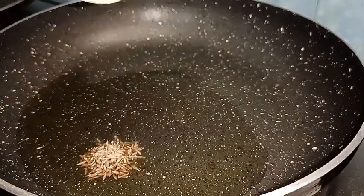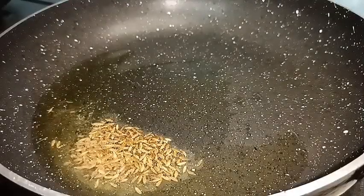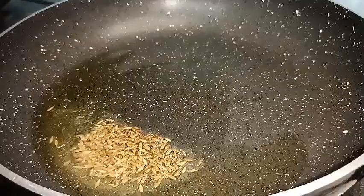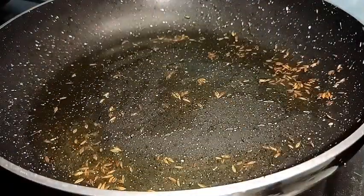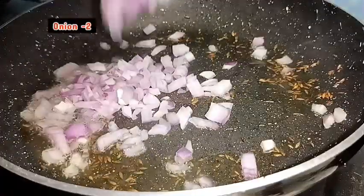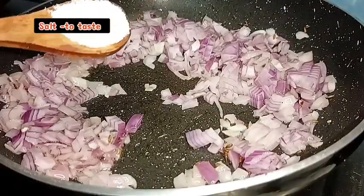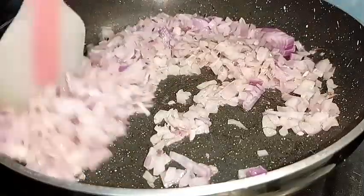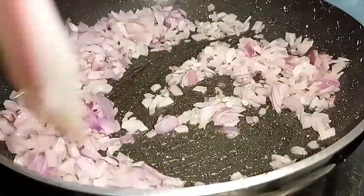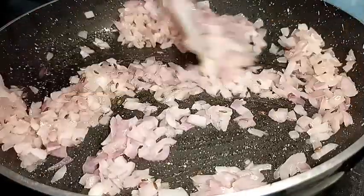Add 1 teaspoon of silver. Add 2 teaspoons of silver. Let's cut a piece of the egg in half.